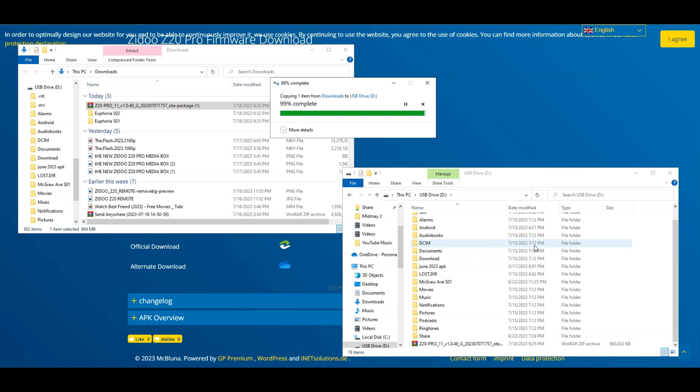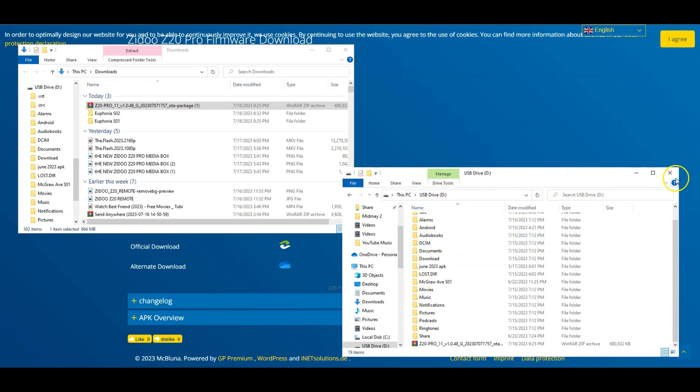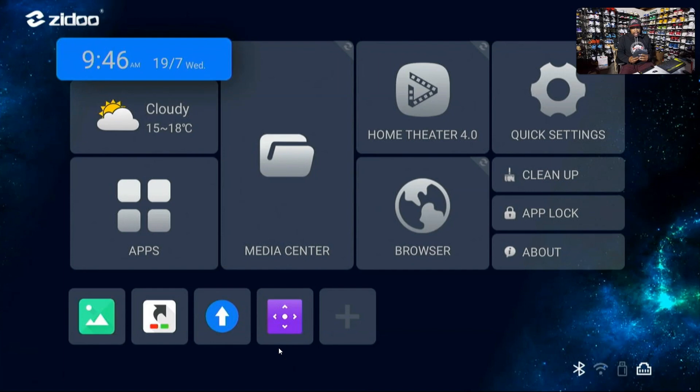After the file is copied to the flash drive, let's get over to the Zidu device and I'll show you how to install it. With your Zidu device — regardless of which model you have — you need to plug the USB drive into one of the USB ports on the device.